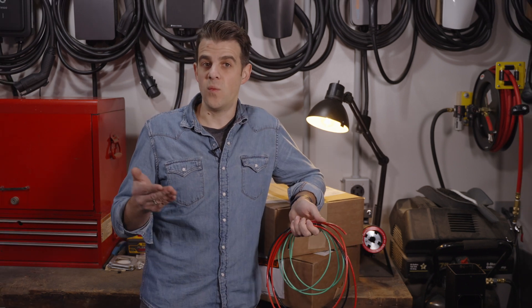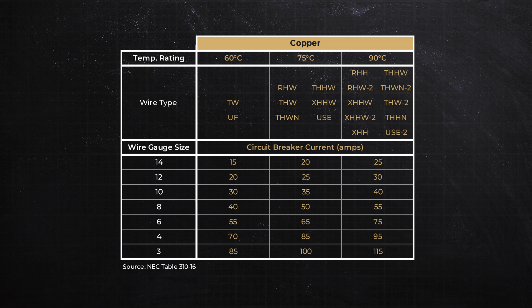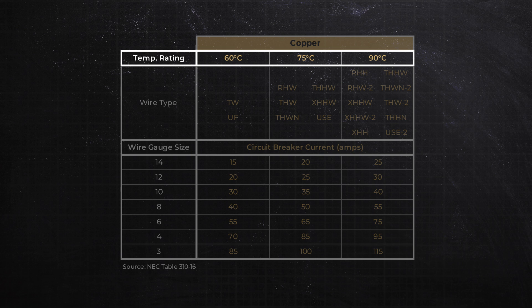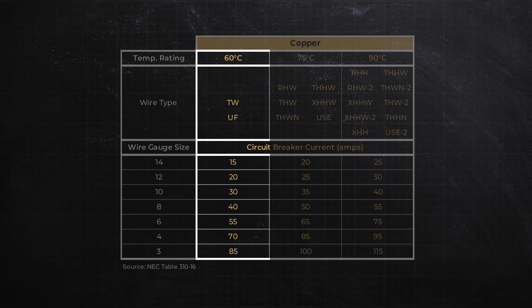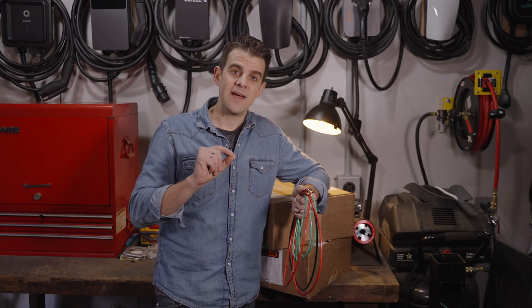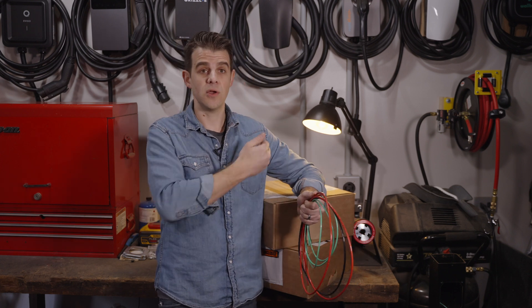Let's talk about wire selection for EV charging. We typically use a table from the National Electric Code that shows wire gauge on the left-hand side and different temperatures across the top. You'll want to look at the 60-degree column — that is the most conservative and works in every application. Say we want to charge our EV on 40 amps, which is typical of most wall boxes. We scroll down the column, but we actually want to go down to 50 amps because you need overreach on your circuit when doing a continuous load like EV charging.